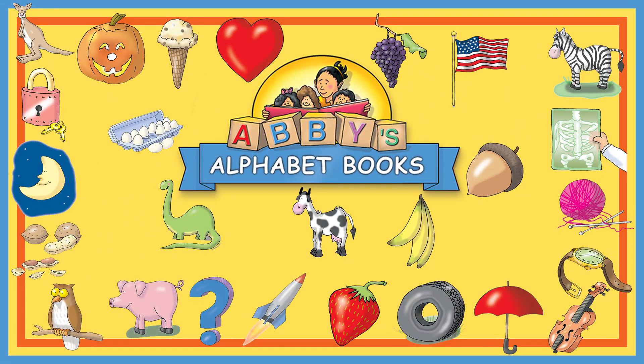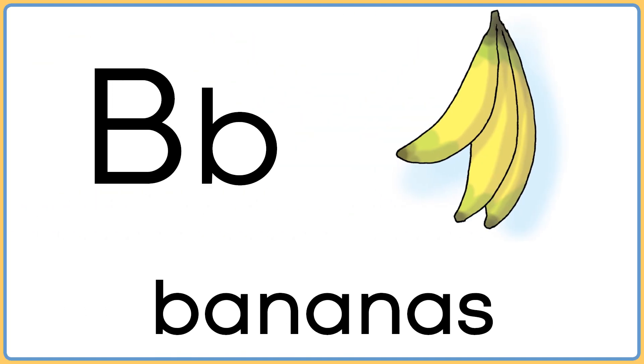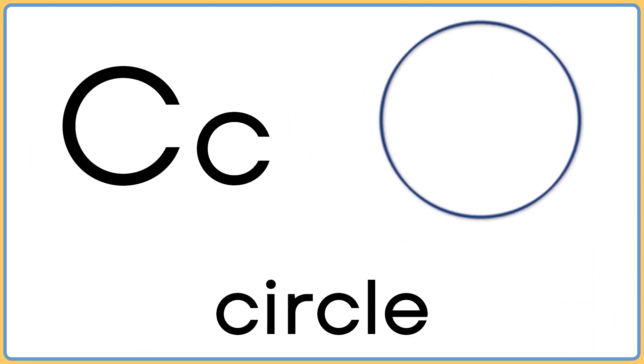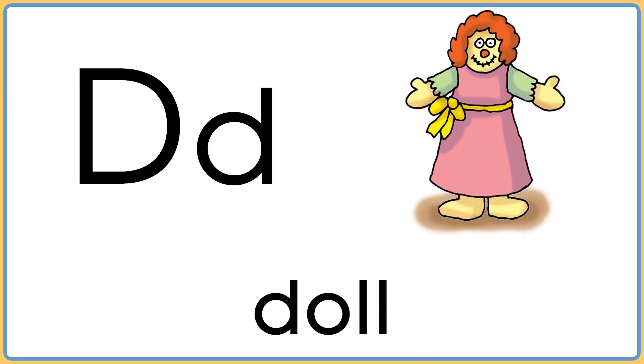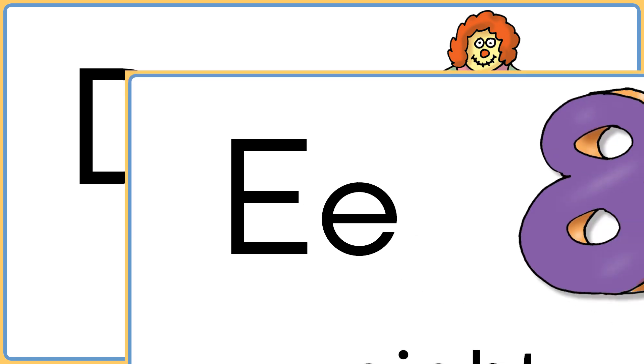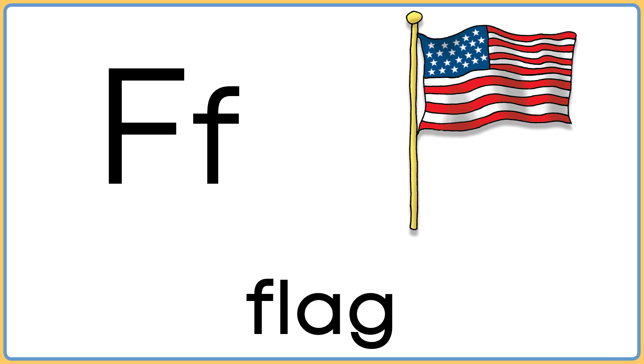That was great, let's do it again. A is for apple. B is for bananas. C is for circle. D is for doll. E is for eight. F is for flag.